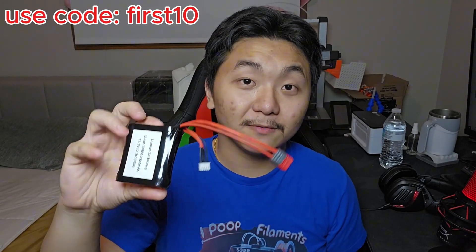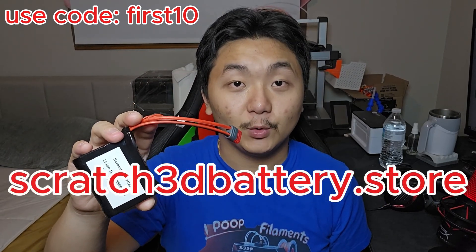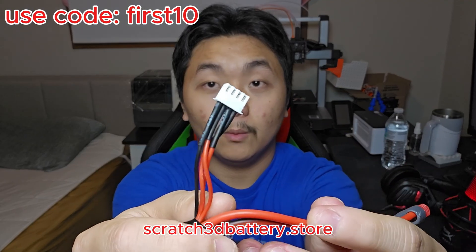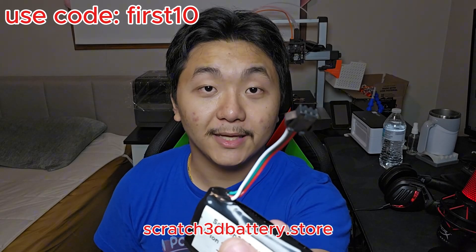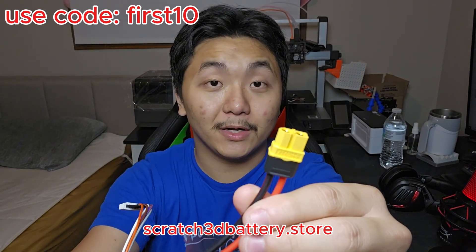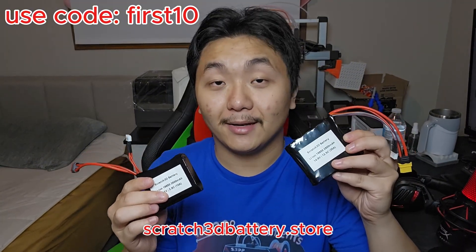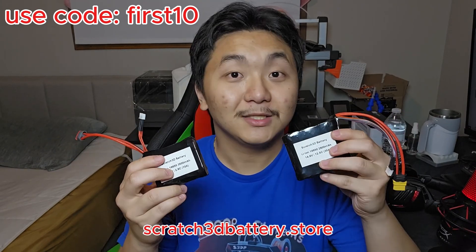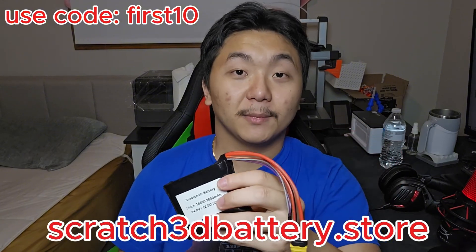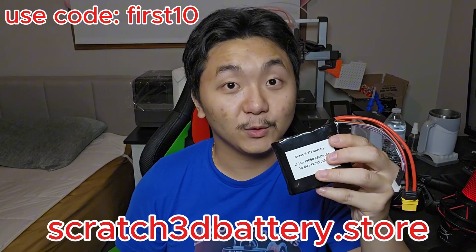Before you leave, if you are in need of lithium ion batteries, check out my store at scratch3dbattery.store. You can choose from various types of connectors — T-plug with a balanced charger, JST-SM plug, or XT60 and XT30, also available with a balanced charger. You can choose from various battery pack types and connectors that suit your needs. If you need high quality lithium ion battery packs, check out my store — scratch3dbattery.store. There will be a link in the description below. Thank you so much.